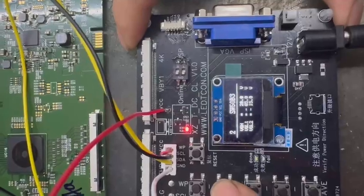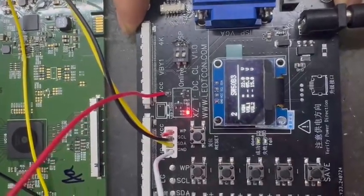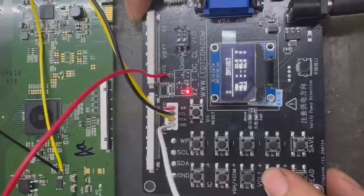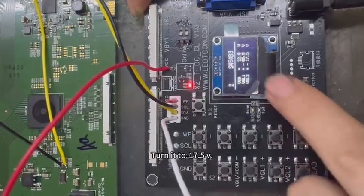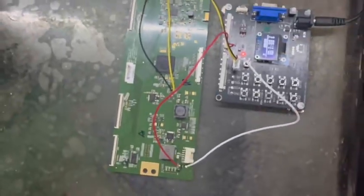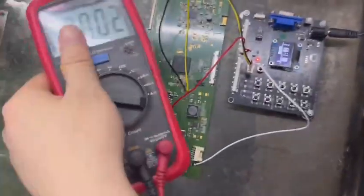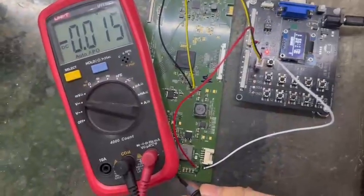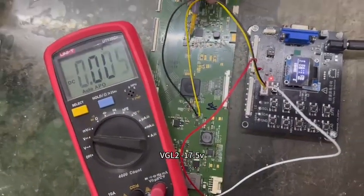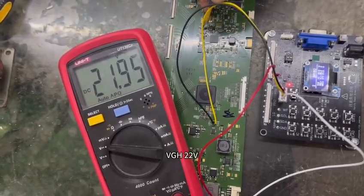Now modify the voltage values. VGH — decrease. VGLR — turn it to -7.5V. Save and test it. VGL is -17.5V, VGH is 22V.